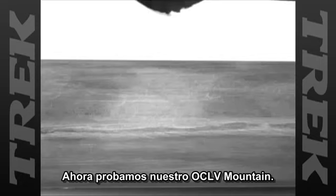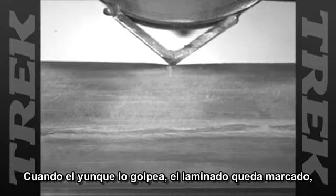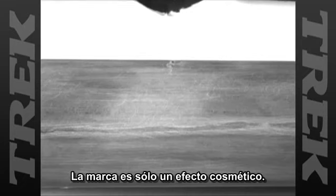This time, we tested our OCLV Mountain. When the Anvil strikes, the laminate shows distress. But after our stringent testing, the frame does not fail. The distress is only cosmetic, and the bike is as good as new.